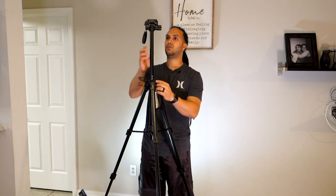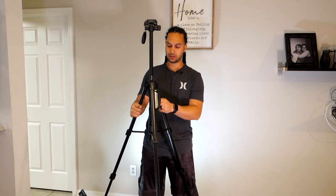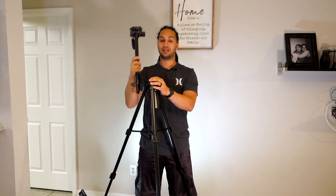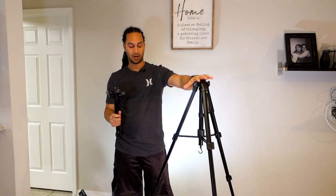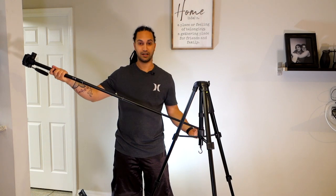Now one thing that really sets this tripod apart from others — yes, it has three levels of height graduation and is very tall — but if you loosen this part where you extend it, you can actually take it out entirely. This is where it really changes the game. If you just want a tripod, that's great. But this is actually a monopod within the tripod, and that is what really sets this whole thing apart.